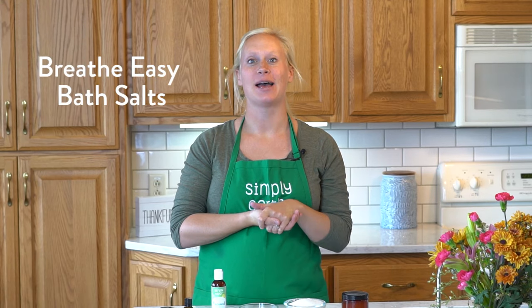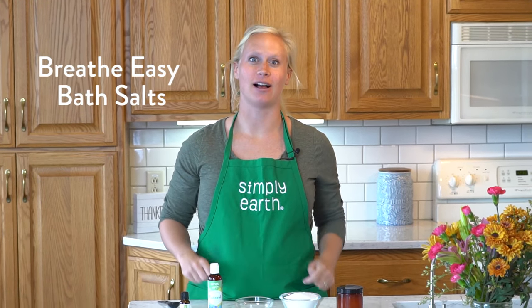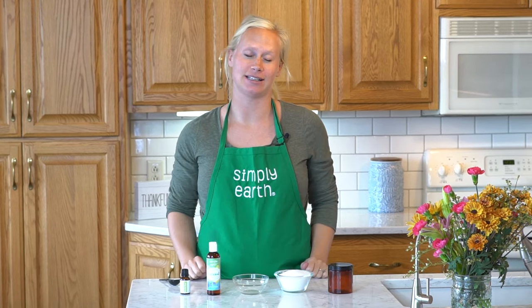Anyone here struggling with some winter colds? Today I'm going to teach you how to make Breathe Easy bath salts. These are great to add to your bath — they'll help relax not only your body but also help clear mucus and relieve your sinuses.